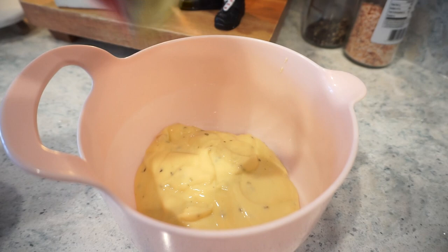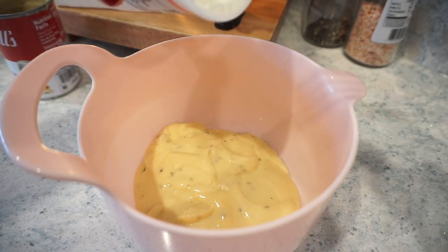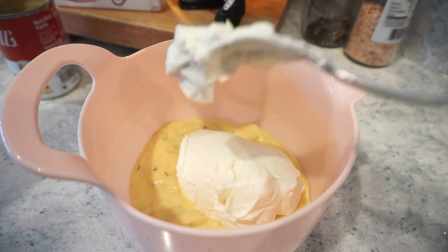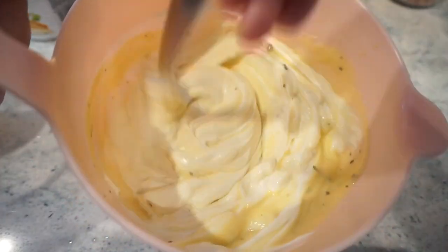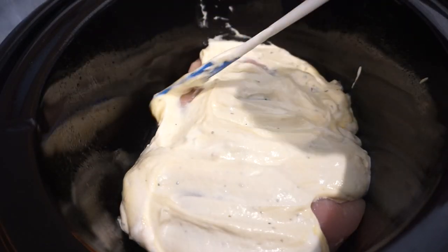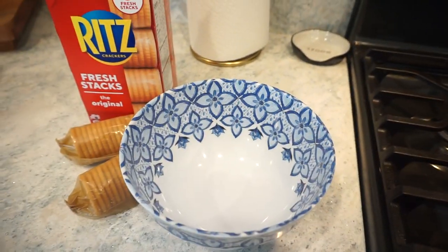Now that I've cleaned up my mess, I have one can of cream of chicken soup with herbs for a little more flavor. Since I have a little bit less chicken than the original recipe, I'm putting a little bit less sour cream — about a cup — and we're going to mix this together and pour it on our chicken. Now I've got my butter all melted and I'm going to crush up some Ritz crackers, pour the butter on top, mix that, and then top our chicken with it.